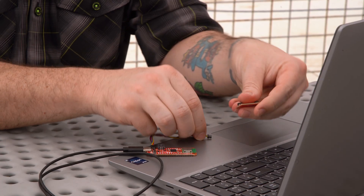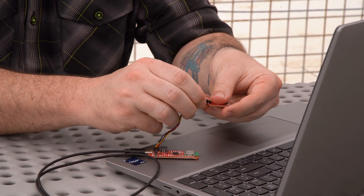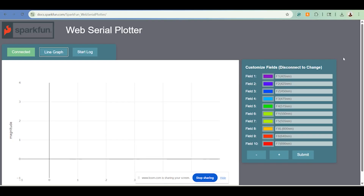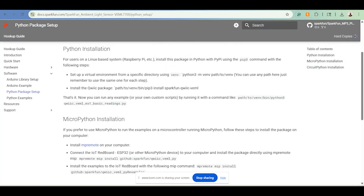Let's plug it in and show an example. Today I'm using the SparkFun RP2350 Think Plus. I have our web serial plotter already brought up, and I am using our SparkFun Python package for this board, which can be found on the product website.